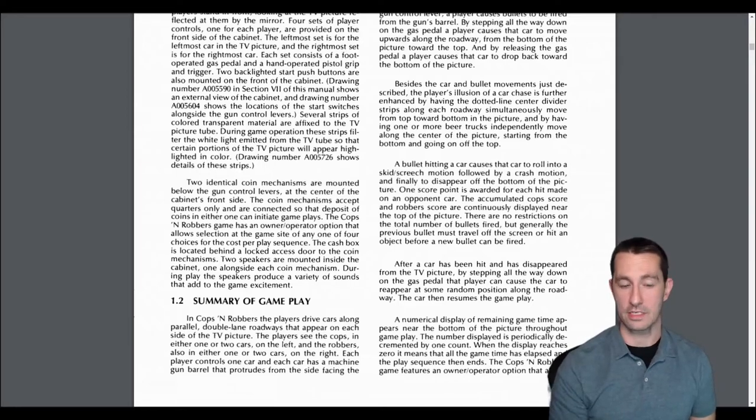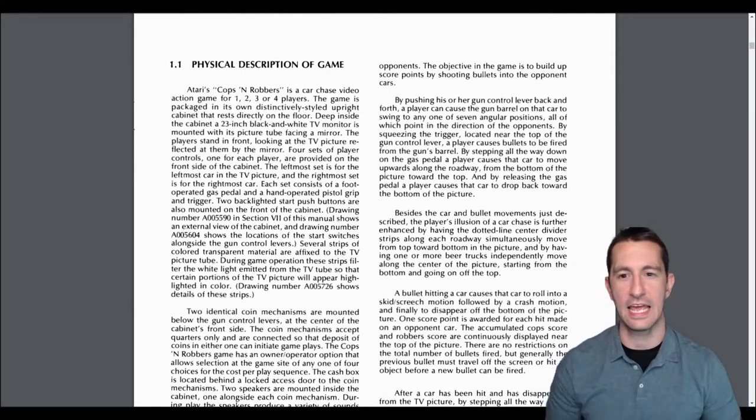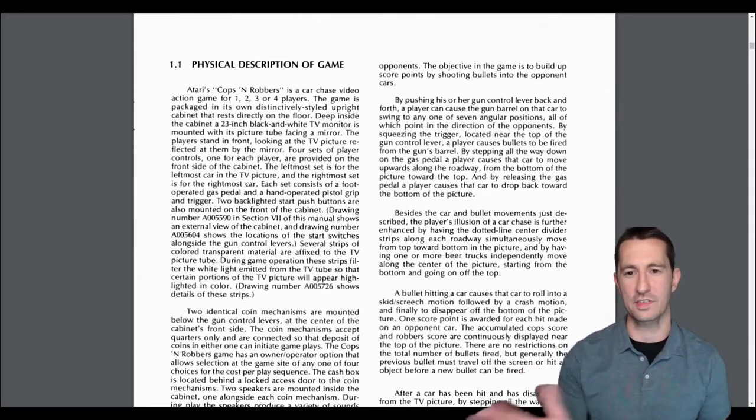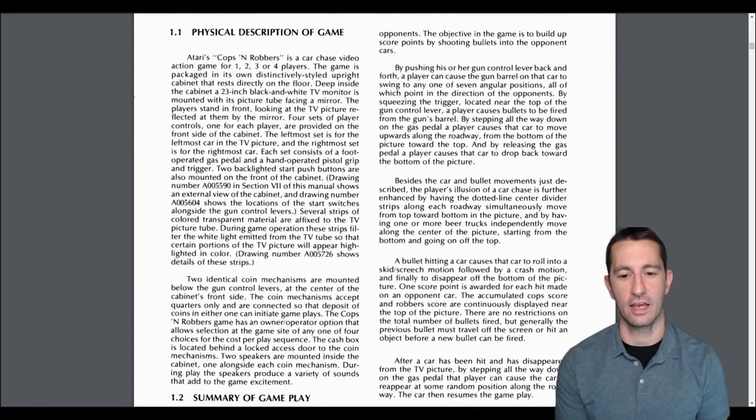In Cops and Robbers, players drive cars along parallel double-lane roadways on each side of the TV picture — cops on the left, robbers on the right. Each car has a machine gun barrel that protrudes from the side pointing at the opponent. Players push their gun control lever back and forth to swing the barrel through seven angular positions, then squeeze the trigger to fire. Stepping down on the gas pedal moves the car upward along the roadway; releasing it drops the car back down. A bullet hitting a car causes it to roll into a skid, screech, and crash, earning one point.